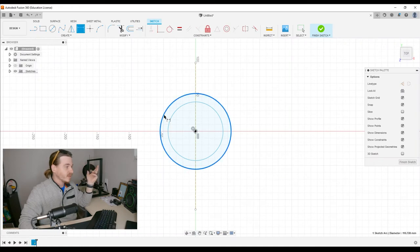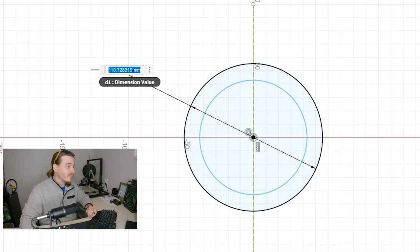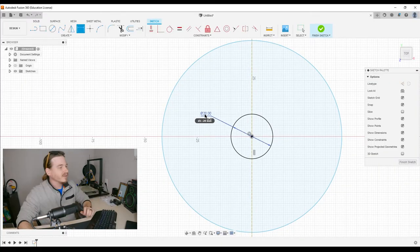If I click on it and drag out to the side, I see a dimension pop up, and once I click one more time it brings up a box where I can type in a number — in this case, 20 millimeters. If we got that number wrong, we could just double-click on it and reset it, but in this case we're fine.